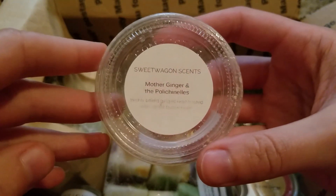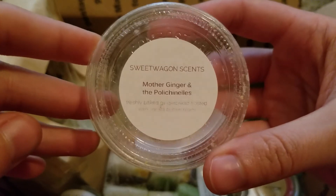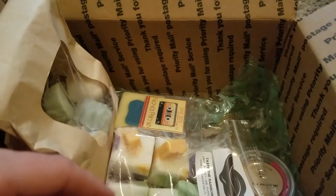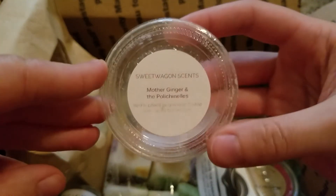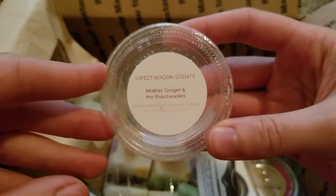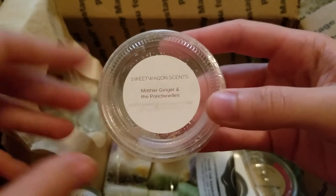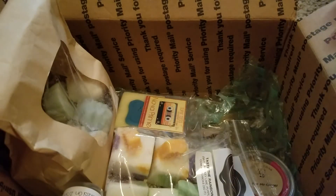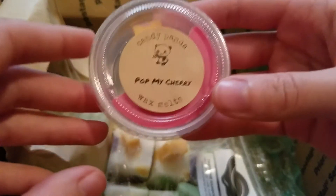This is Mother Ginger and the Polka Channels from Sweet Wagon Scents — freshly baked gingerbread, I think toasted, with vanilla buttercream. This one was good — another one I was just using the other half to finish up. I think I'm done with all of my out-of-season scents that I needed to finish melting after this box, so I'm happy about that. It was a really good gingerbread scent, but again just kind of out of season for me.